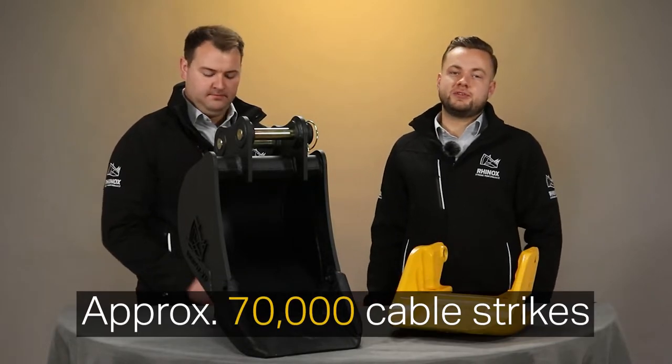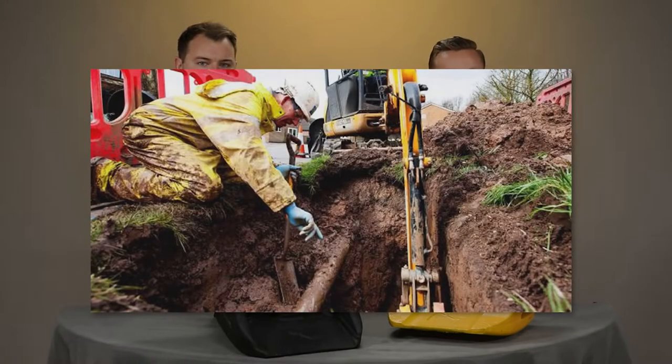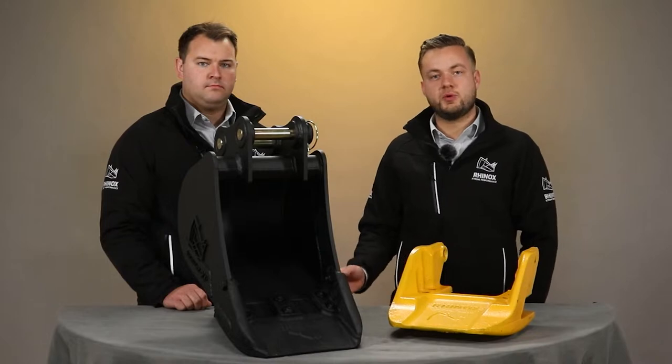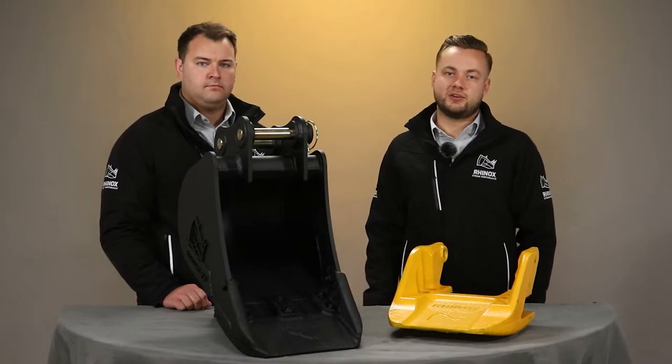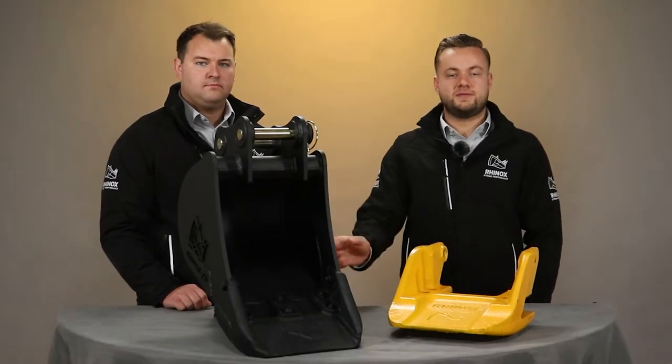Approximately 70,000 cable strikes happen every year due to buckets catching utilities while digging. This means that contractors and site managers are insisting that buckets are used without teeth. The downside to this is it adds additional weight to the buckets, meaning downtime and maintenance costs go through the roof. But with the Rhinox Unitusk, we have the solution to that. Watch this video to find out why.